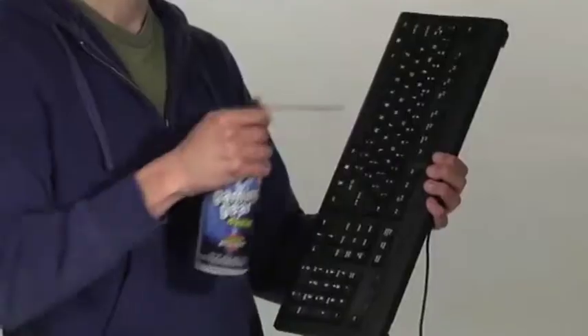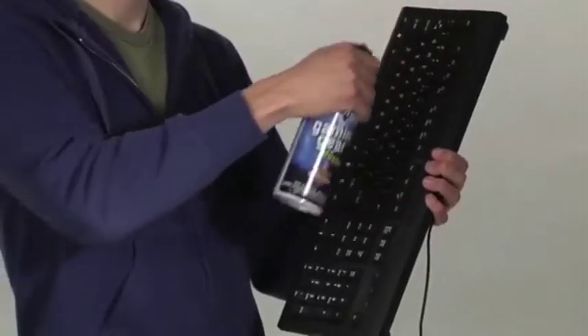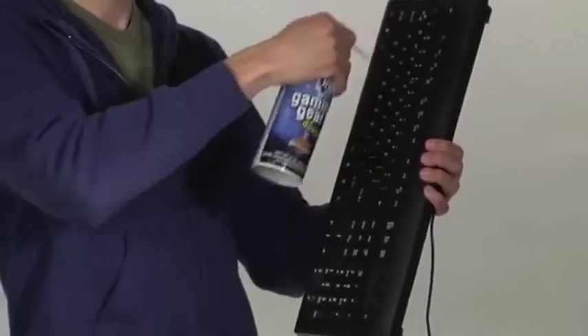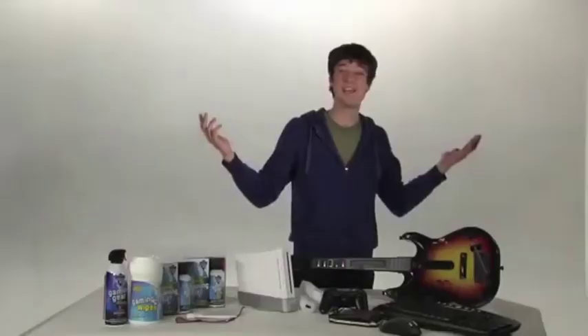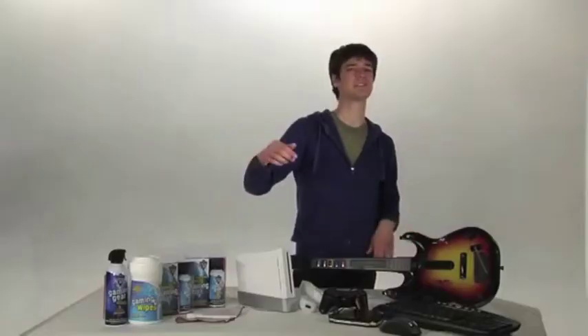Now, the keyboard. Grab it sideways, kinda like you're gonna play a keyboard. Grab your gaming gear duster from your gaming kit. Holding it, spray in short bursts as you go across it. Done, baby. Now the mouse. Same drill as the keyboard. And you're all set. You may be saying you're gonna skip the step — you have one of those.